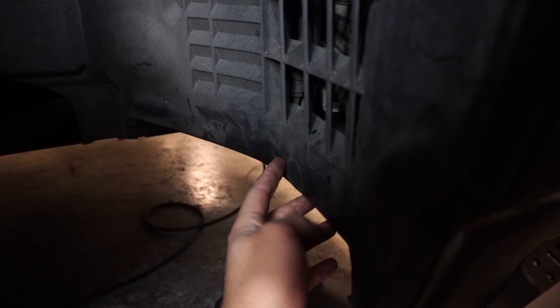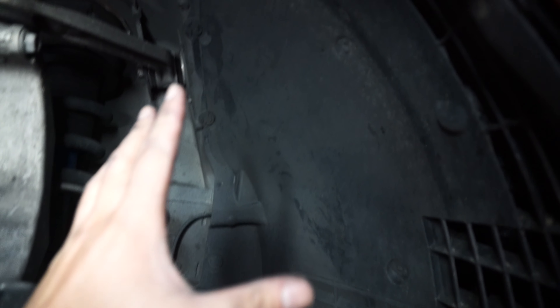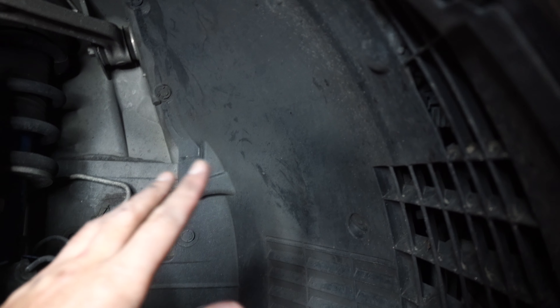Moving over to the passenger side, we need to get rid of all the fasteners again. On this side I found there were five under here and then all these auxiliary clips, plus I need to get rid of this Phillips screw as well as the clips running down the side. I found it was easier to just take the entire wheel liner out — that gave me good access. If you have a clip removal tool it's really quick. Go ahead and remove all these and then we'll pull this liner back.